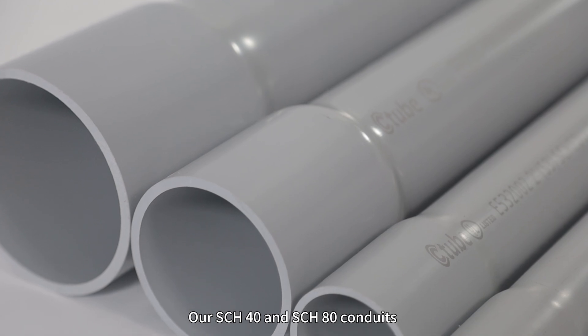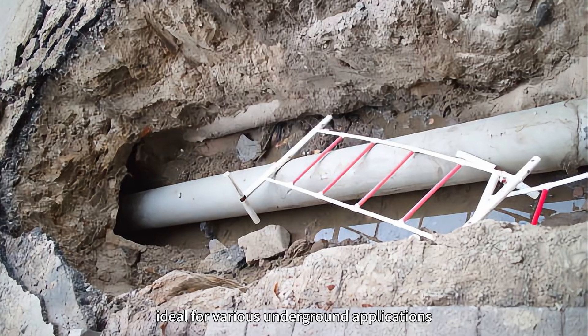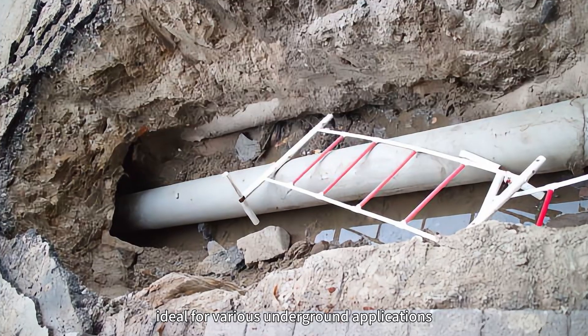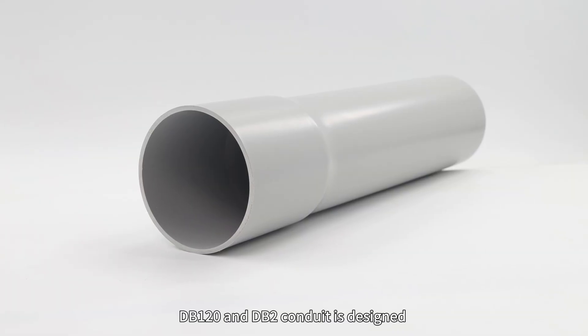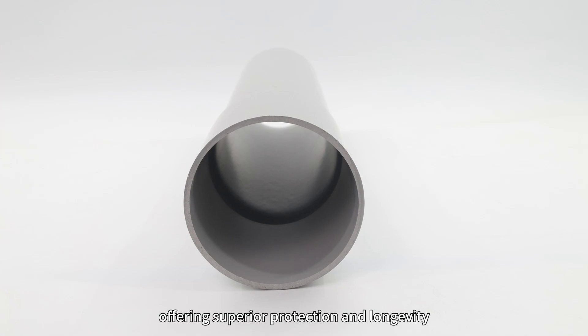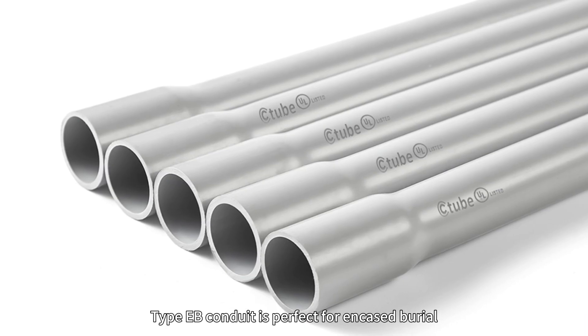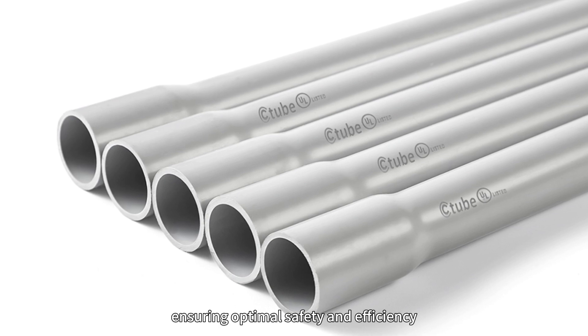Our Sched40 and Sched80 conduits are renowned for their durability and strength, ideal for various underground applications. DB120 and DB2 conduit is designed for direct burying applications, offering superior protection and longevity. Type EB conduit is perfect for encased barrier installations, ensuring optimal safety and efficiency.